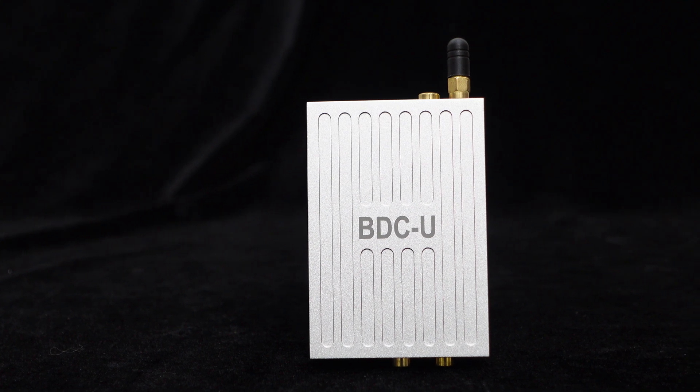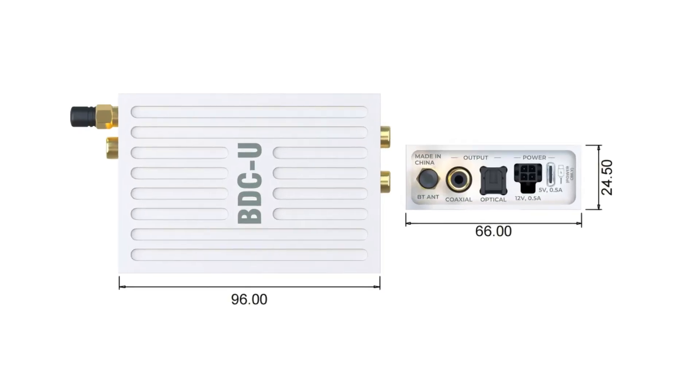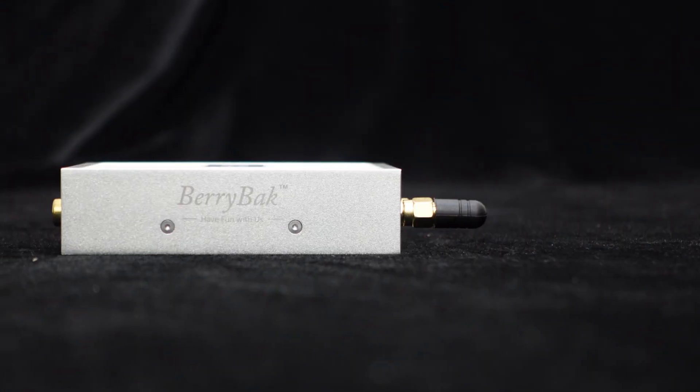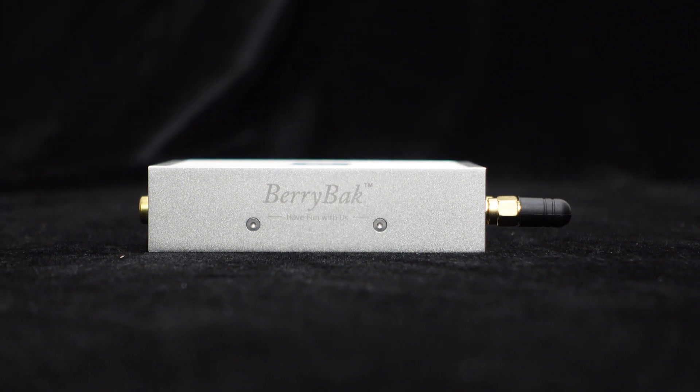The BDCU features a compact and sleek design, measuring approximately 96mm in length and 66mm in width, making it compatible with most audio systems without occupying much space. The lightweight aluminum alloy body is coated with a matte finish achieved through meticulous sandblasting and silver oxidation processes, ensuring both aesthetics and durability.